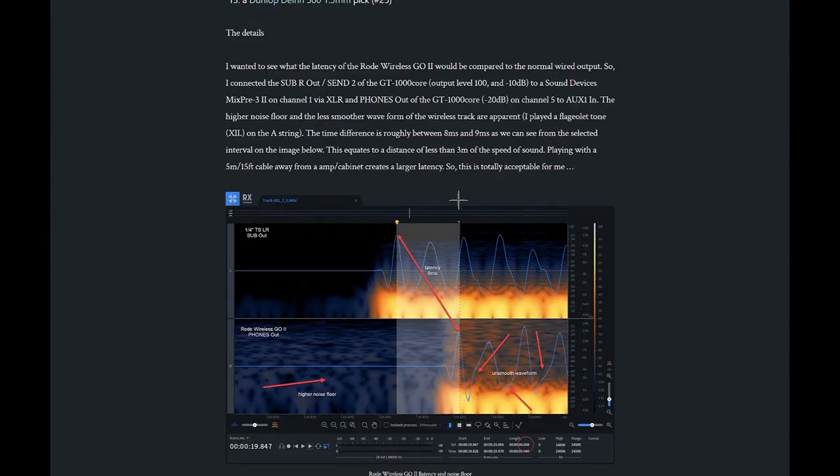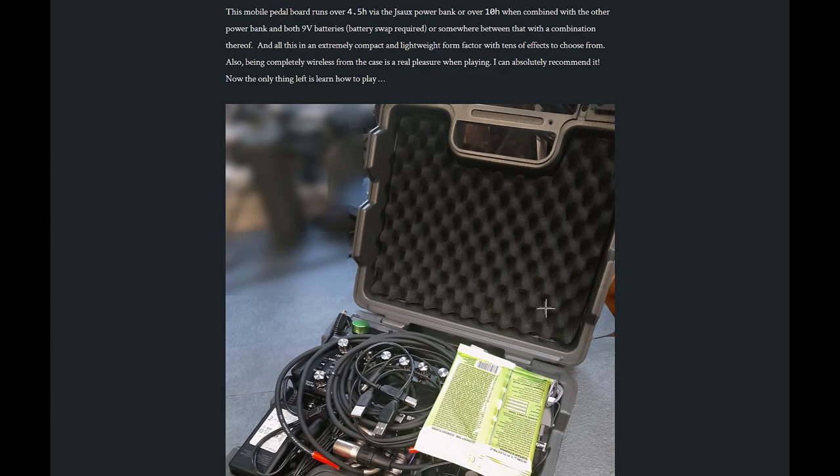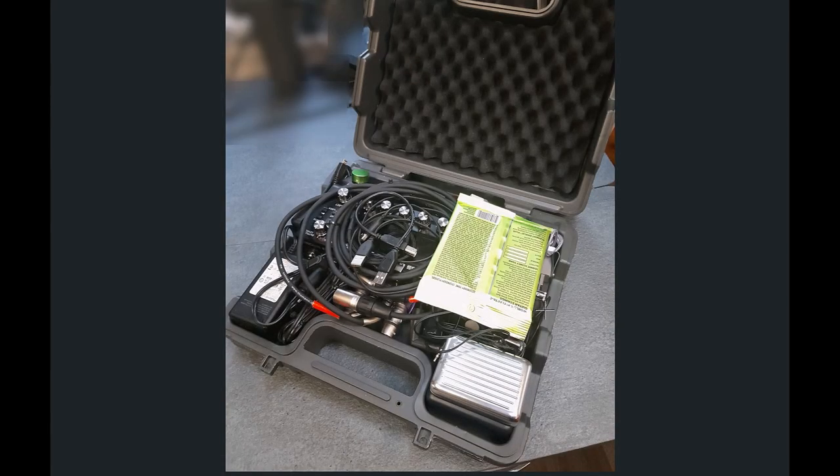Overall it's quite okay — I like the setup. It's not too heavy. The latency on the Rode Wireless GO is roughly eight to nine milliseconds as you can see from the recording, and the sound floor is a bit higher than ideal — the wave lines aren't as smooth — but for just playing on your own it's good enough. I wouldn't use this as a monitor on stage, probably not loud enough, but hopefully on stage you'd have a proper monitor solution. I can recommend it — it's quite sturdy and compact, even though it's only a plastic case.